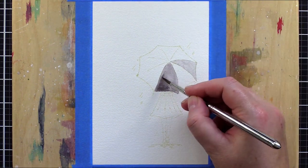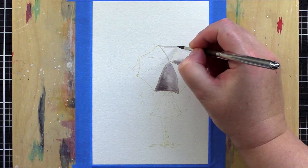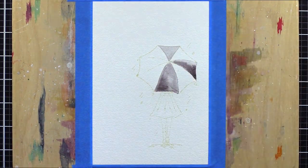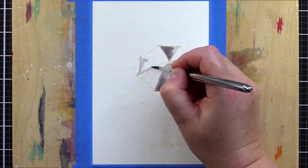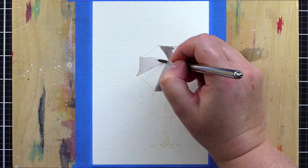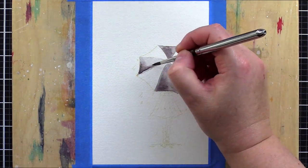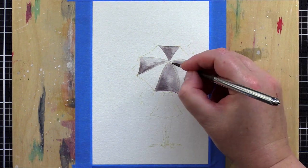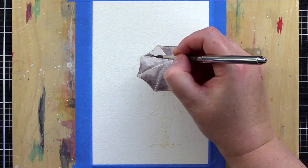I didn't overthink the shading of the umbrella past that, just aimed for areas of light and shade, with those light sections being on the spokes which fan out from the umbrella centre. I painted each section separately to help define the edges, as painting one section next to another would cause the paint to spread and bleed between the two areas. I carried on round the umbrella until I had painted each section with the first layer of colour.